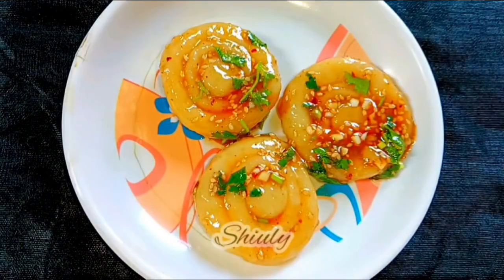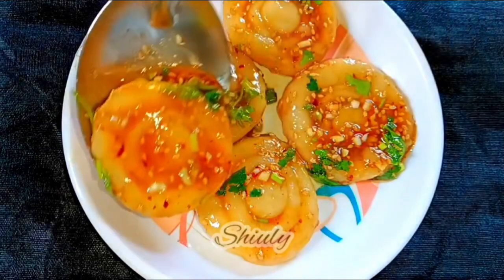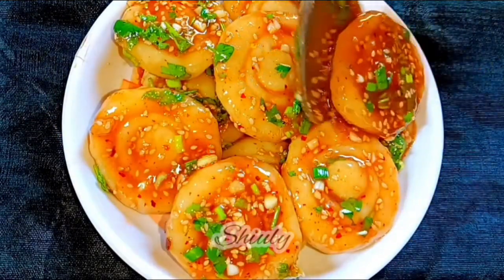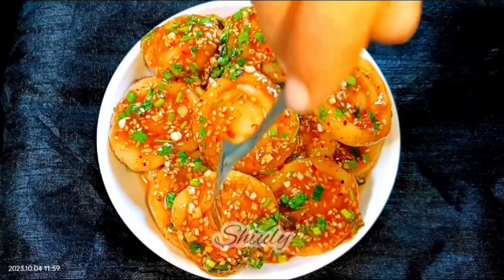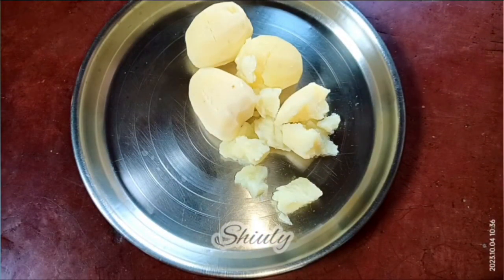Hello guys, here is Shiuli and you are welcome to my kitchen. Today I'm going to show you a viral, trending recipe that is called chewable potato noodles. I have tried this recipe so many times and every time it's so delicious. I'm going to make it in my style with the things that are available in our country, India. So guys, let's see the recipe.